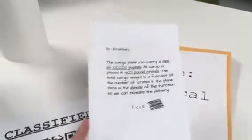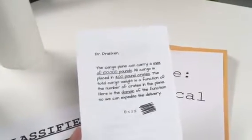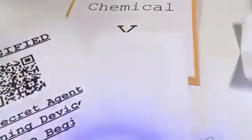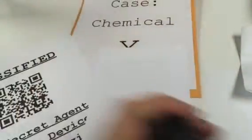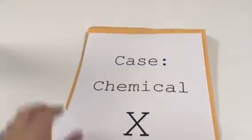You'll only need to use one set per breakout game. Once you have them all cut in half, on the back of one of the clues you'll want to write 'time is the key.' Then for the QR codes, you'll take the Case of Chemical X sheet.